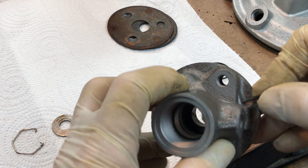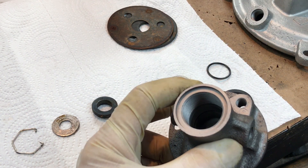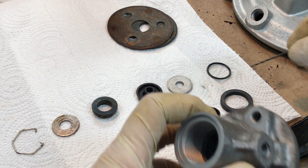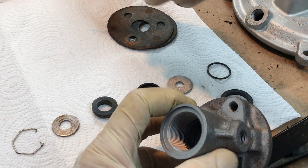This is a weep hole right here. It goes all the way inside and that is your first line of defense to tell you that there's a problem internally with this stack of parts right here. I just use a 1/16th inch drill bit and clean that out.